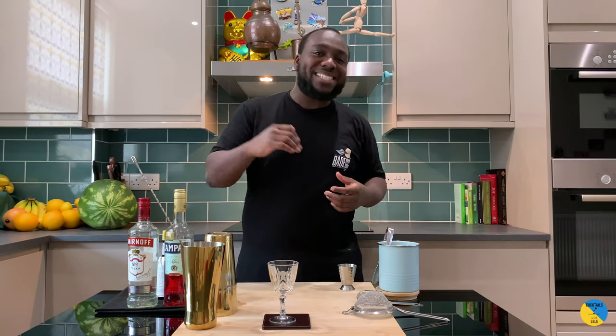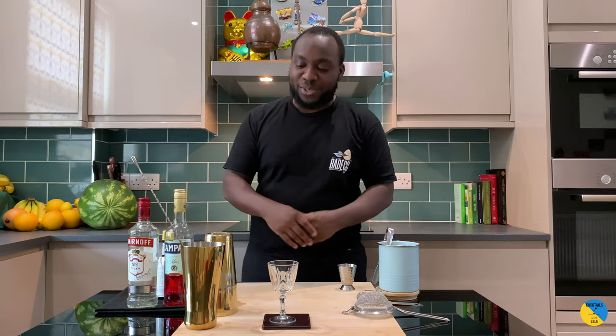Hello guys, welcome to my home bar. My name is Lele and today we're going to make a Campari cocktail — a very easy drink to make. Let's make one together.